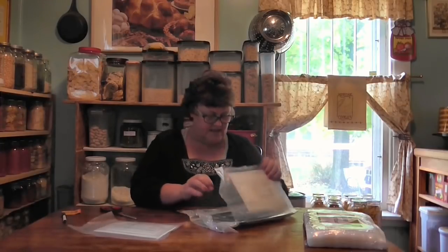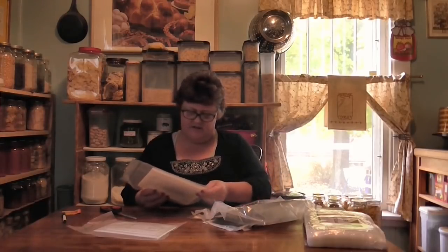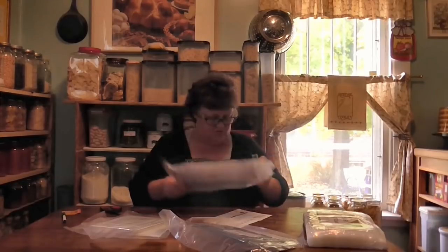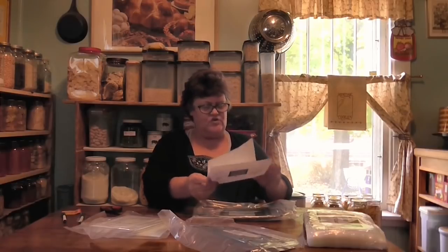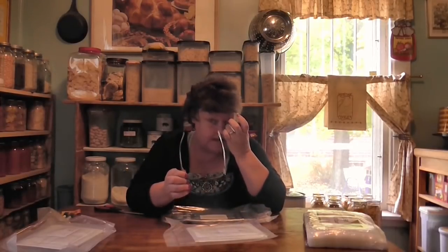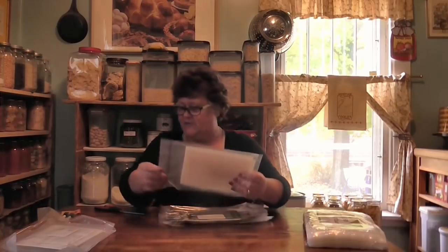We've got a customer service card that says 'We look forward to helping you save.' And friends, look at all these bags — a variety of everything. They gave me a variety of the vacuum bags and the zipper seal bags, even Ziploc-style bags. These are fantastic, especially this year when we couldn't find canning lids — you have to preserve your food somehow. This is the next best thing.